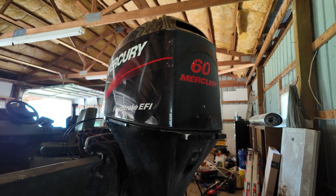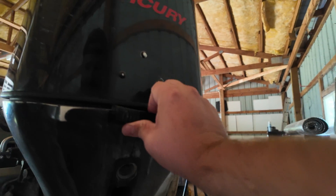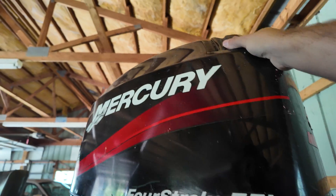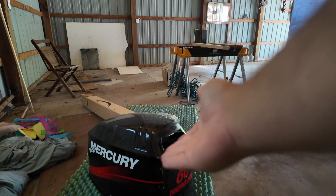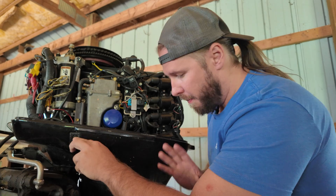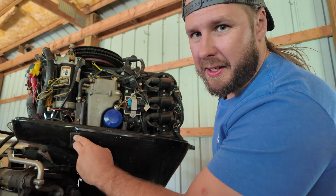The first step in pretty much any maintenance item on an outboard motor, you just want to remove your cowl. Come over here on this particular one — it's literally a hinge. I just had this off not long ago so I'm not going to have to lean it all the way forward. Pull it off and go find a place for it to sit where it won't get damaged, like that nice piece of foam right there.